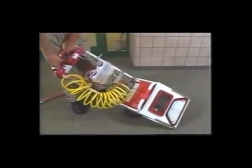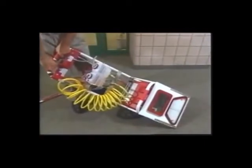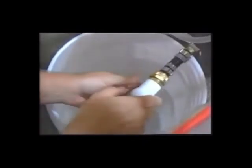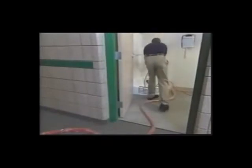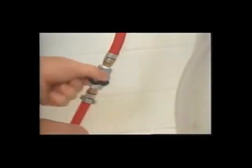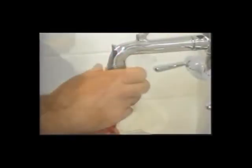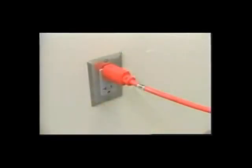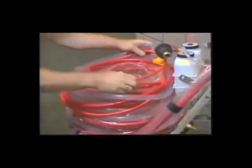When you finish cleaning the carpet, it's easy to clean the Steeman Demon. First, drain the water out of the recovery tank. Drain and rinse the discharge hose. Turn off the water and close the fresh water valves. Unhook the fresh water line from the faucet. Open the fresh water hose valve to release the pressure. Unplug the Steeman Demon from the power supply. Finally, wind and secure the hoses.